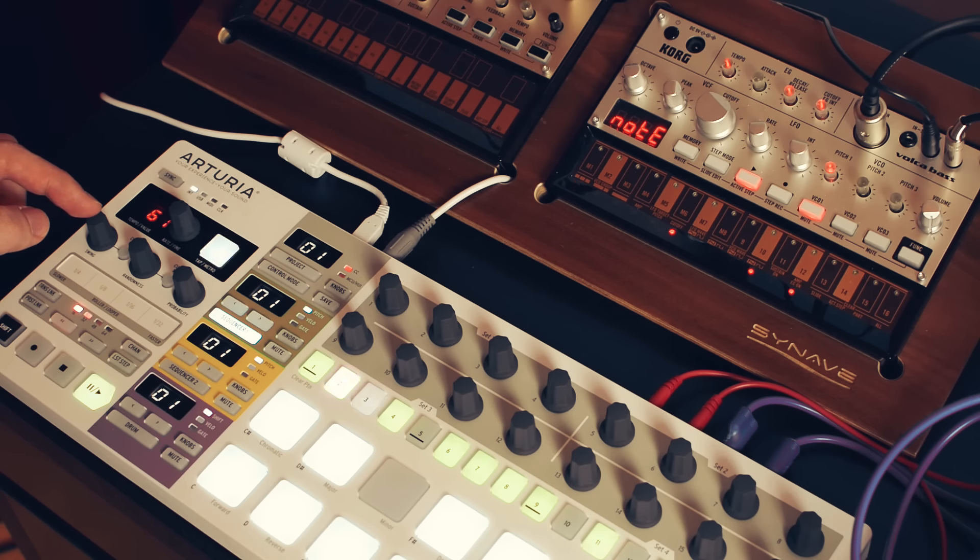Beautiful. If you have the possibility, add some swing to your Volcas.